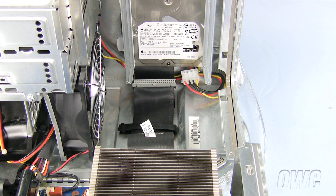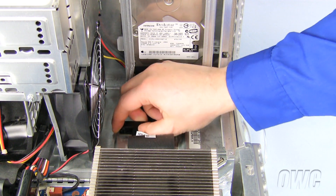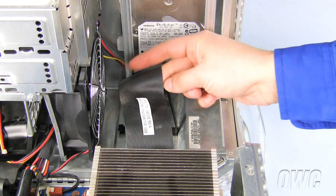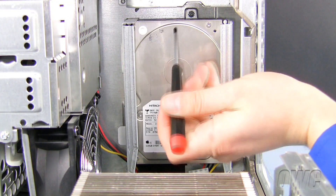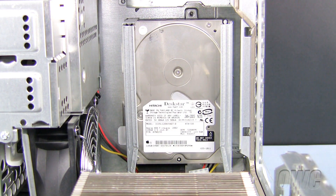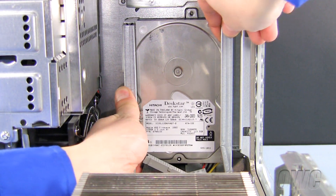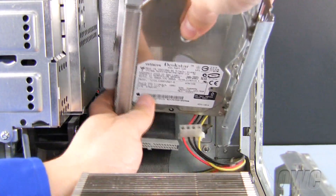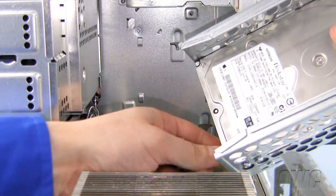To remove the rear hard drive bay, unclip the ribbon cable by pushing down on the clip and pulling the cable free. Now remove this Phillips screw. There is a latch located here that you need to pull forward on as you lift the entire drive bay up and out of the slot. Now remove the power and ribbon cable, and set the drive bay aside.